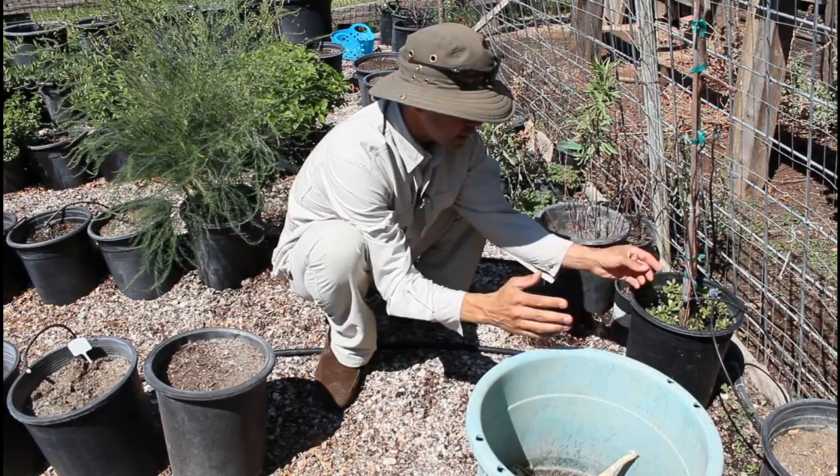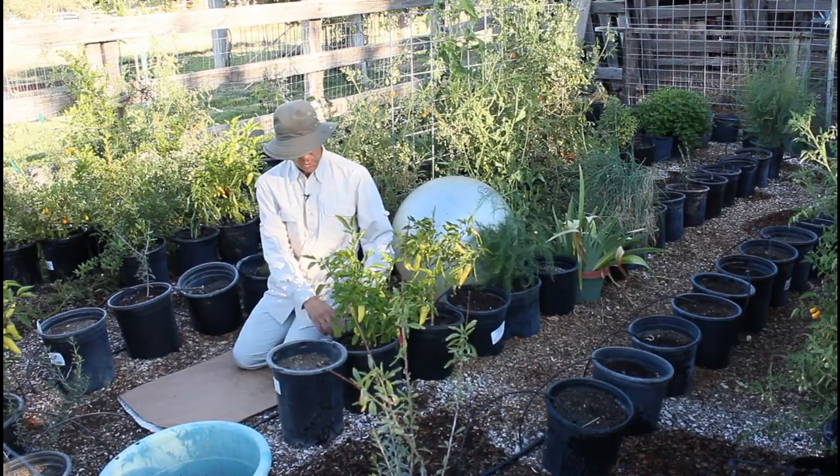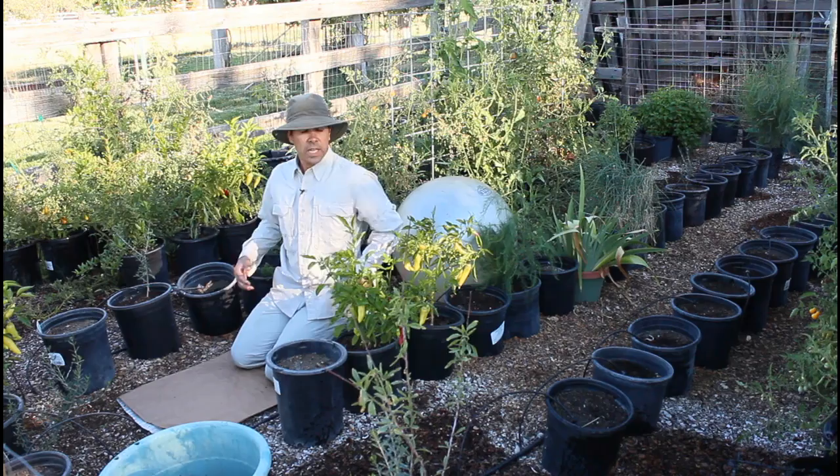Go ahead and kneel down to do your gardening. You can also go into a kneeling twist — turn and look back over your shoulder, exhale to loosen up the muscles in your torso, and turn.